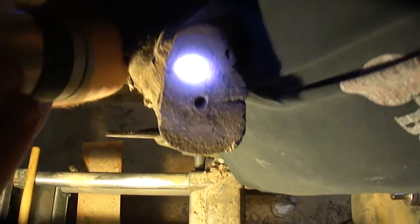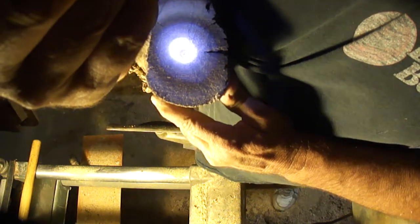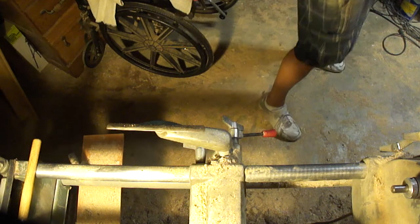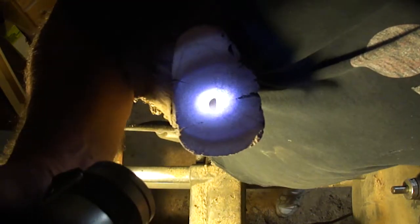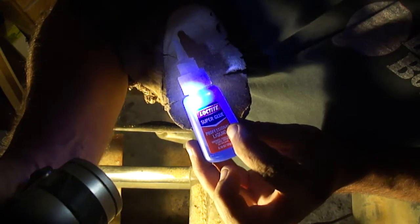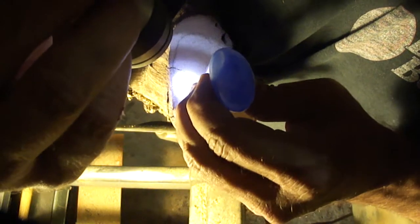This is the first time I've tried to do this, so I don't know whether you're seeing what I'm seeing or not. In any case, there's the hole. Here's the CA — super glue, Loctite. It must be good.